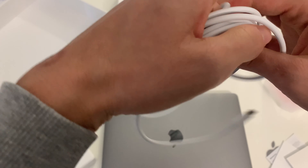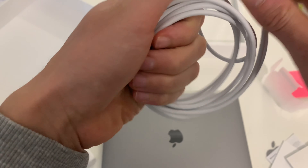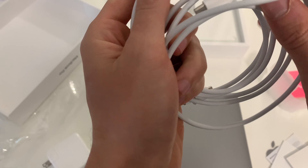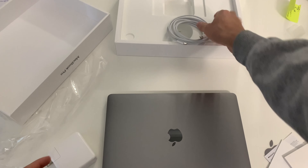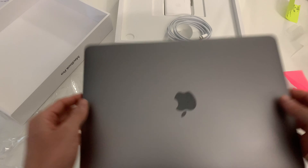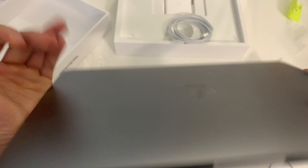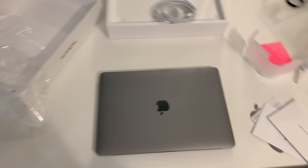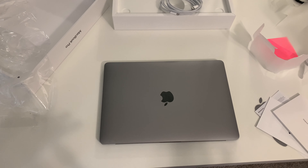I'm going to put this back because I want to set this up after the video, but I just wanted to give you guys an unboxing of a brand new M1 laptop. I'm excited, guys — it looks really good. Here's another look. Looks good. This is the unboxing of the M1 and I'll probably give you a review once I go through the actual laptop.